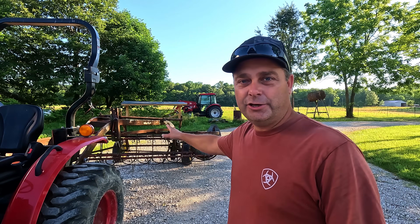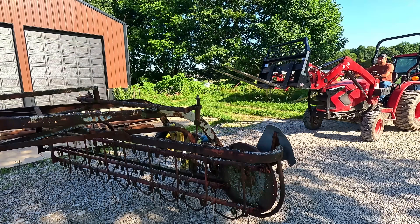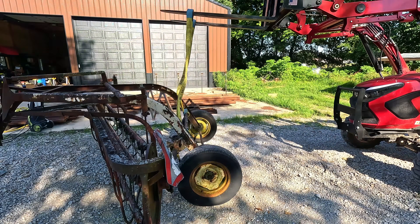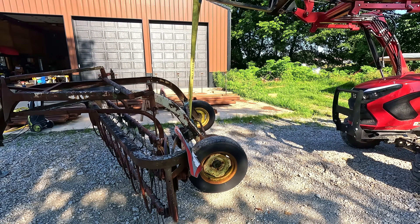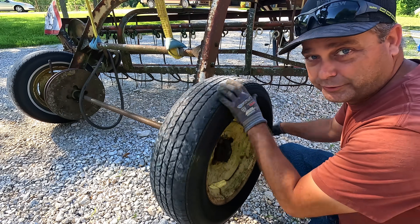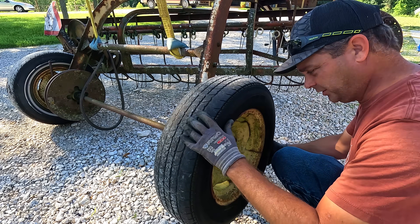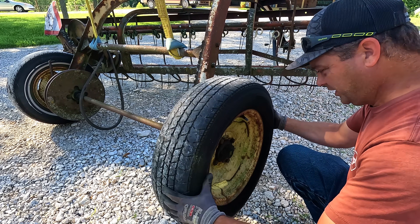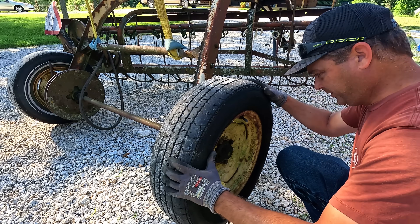I'm gonna go through the hay rake first thing. I know we got a wheel bearing over here that's making some noise so we need to check that out. This here is actually the drive wheel that runs the rake — I guess both of them probably do. It's got an overrun clutch in it. It allows it to back up and not turn the rake, but it has a ton of slop in it and I think it's that slop that I'm hearing.